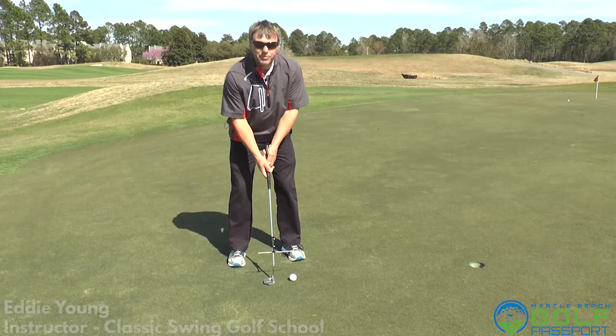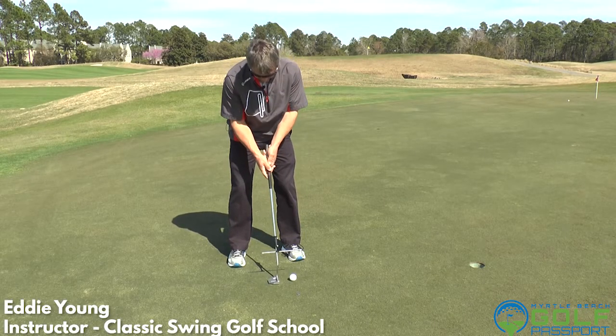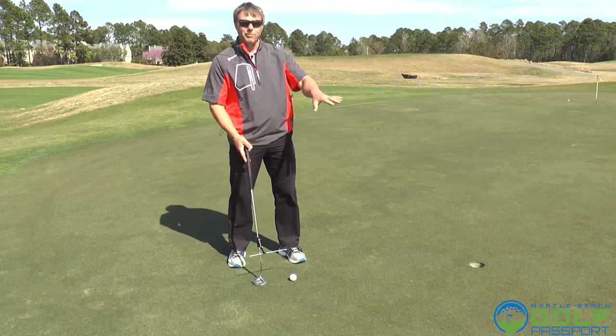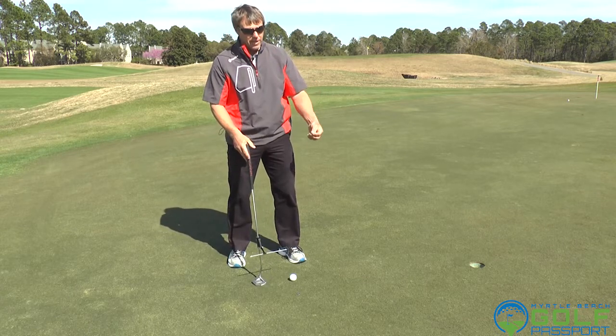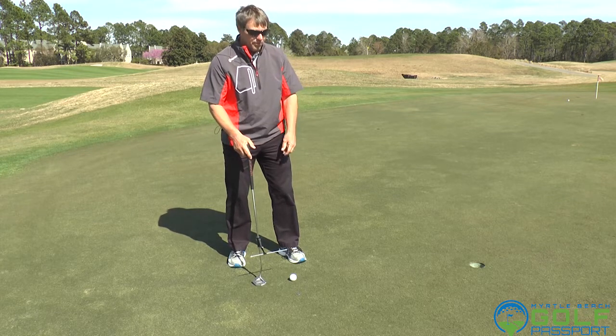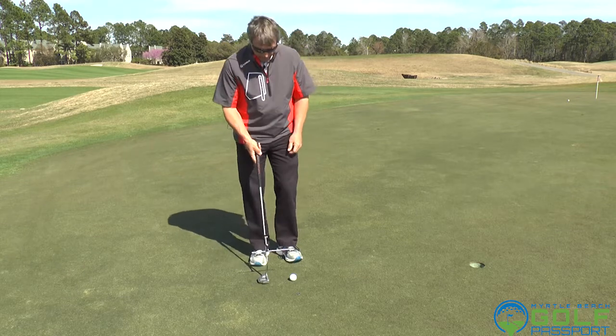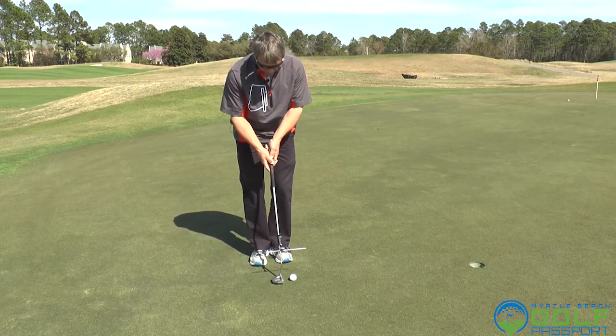I'm here giving a couple of tips on putting — or a tip on putting — and we're going to talk a little bit more towards the summertime when we're getting into that Bermuda grass. We're getting a lot of green, the ball is kind of moving around a lot, and it becomes a lot tougher, especially if you're used to bent grass from up north.